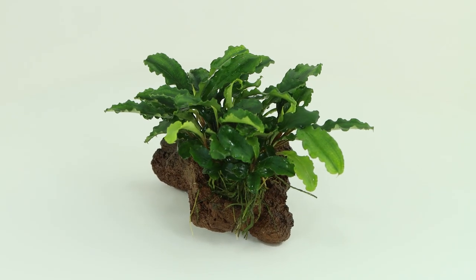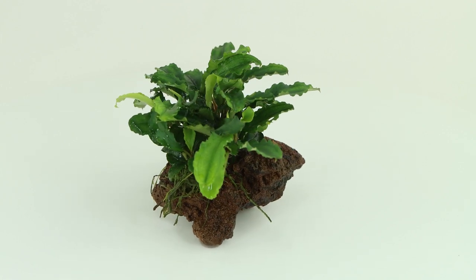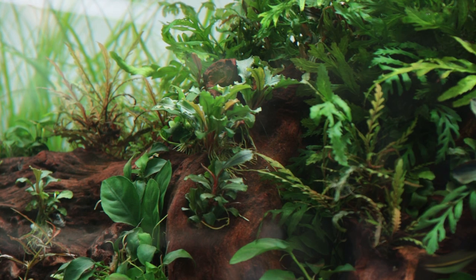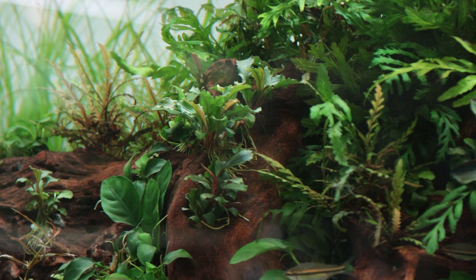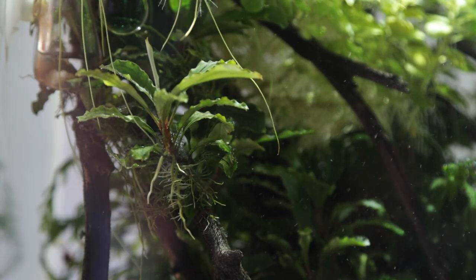The plant is now ready to attach to your aquarium decor. You can use cotton thread, super glue, or simply push the plant into gaps in the wood or rock. Because Bucephalandra 'Bukit Kelaham' is an epiphyte plant, it is best attached to rocks or wood, making it perfect for aquascaping, adding great colours and textures as well as a sense of maturity to any layout.